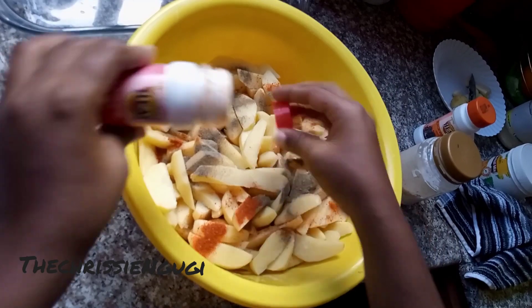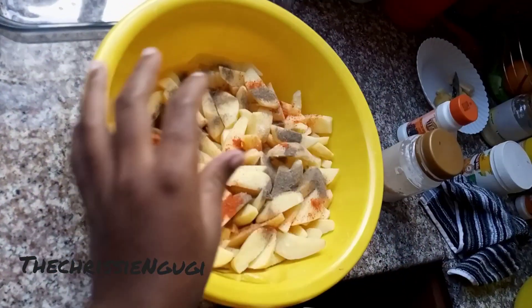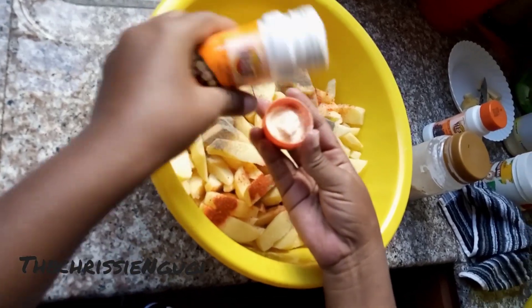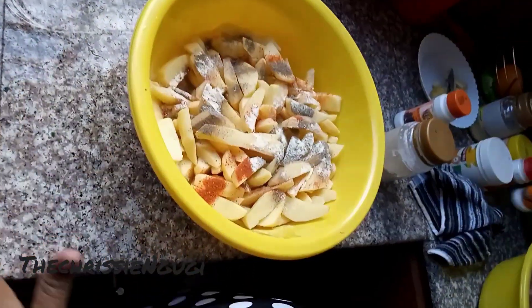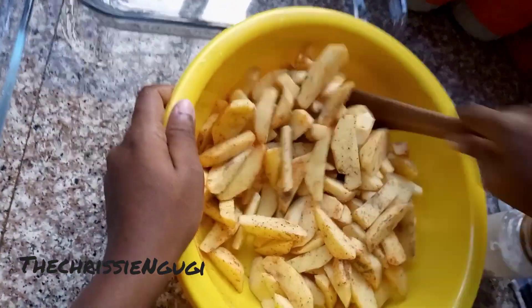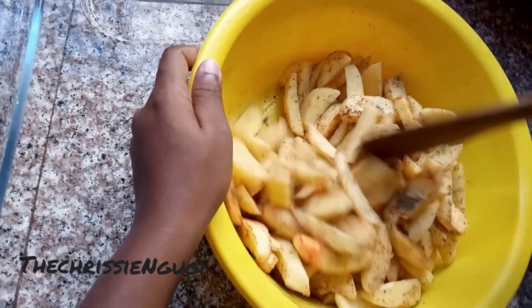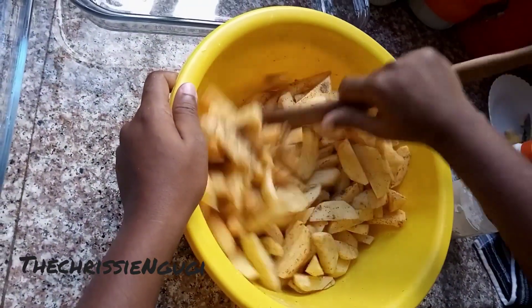If you have more spices you can add, but for us this is what we used. Then we added garlic powder. Mix everything together and make sure that each potato has a coating of all the spices.